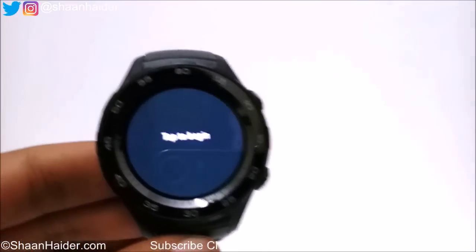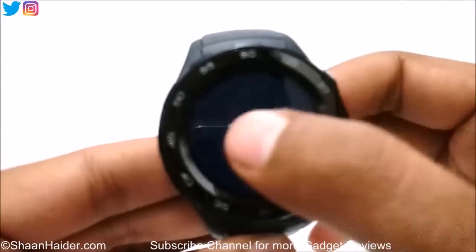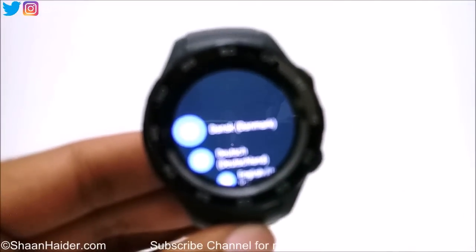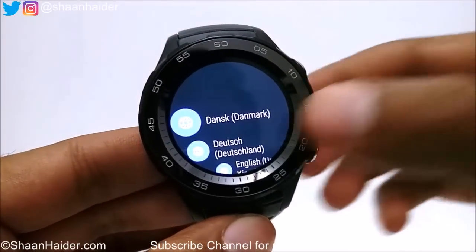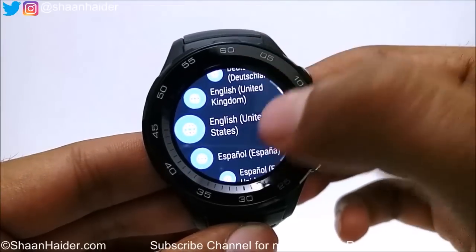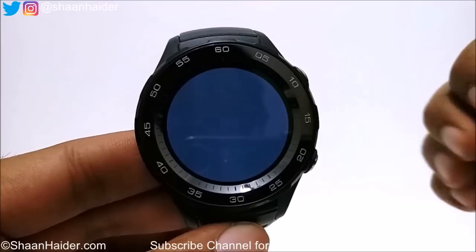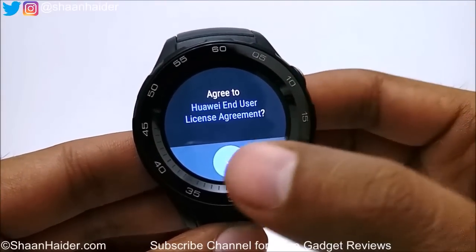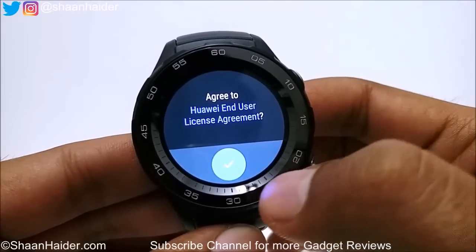Now just tap on the screen to begin as it says. On the next screen it will ask you to select the language — I'm going to select English United States. Then it will ask you to agree to the Huawei end user license agreement, just tap on the icon here.